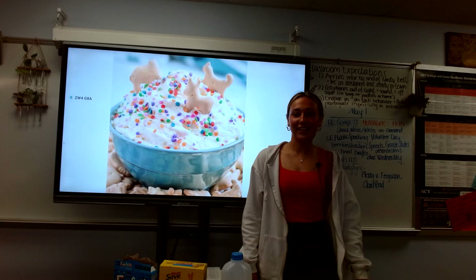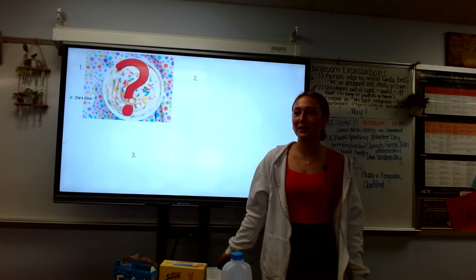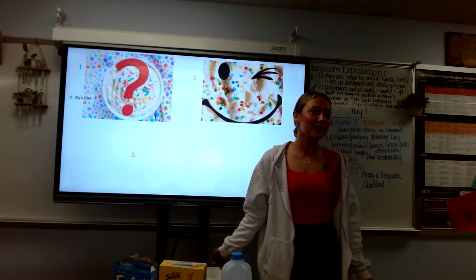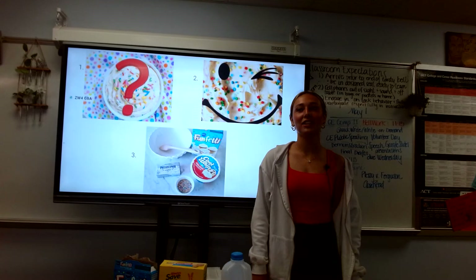So today we're going to talk about what funfetti dip is, how it benefits our society, and how you can make this easy and delicious dessert.